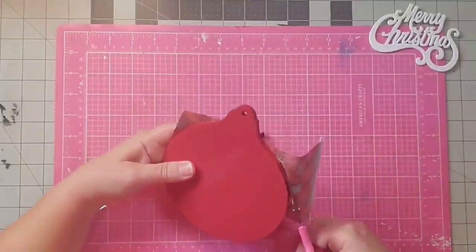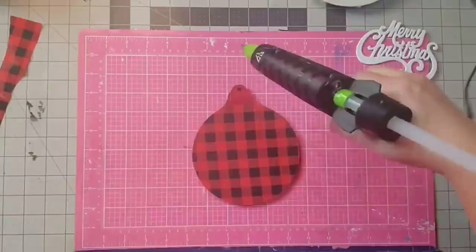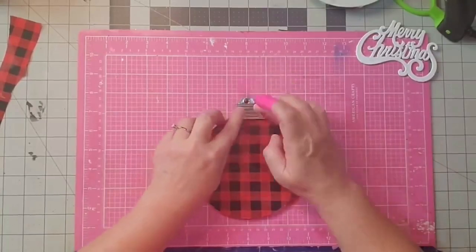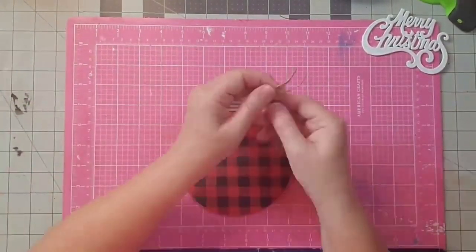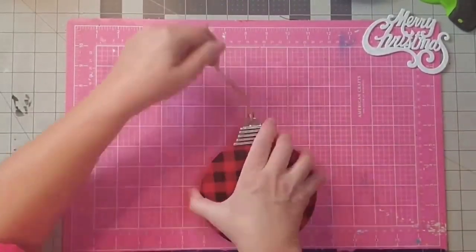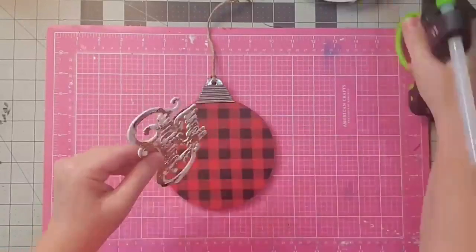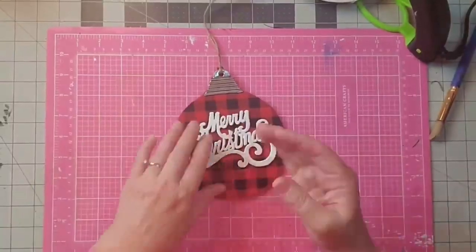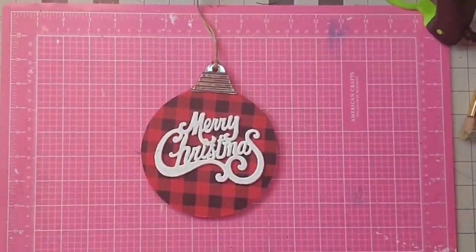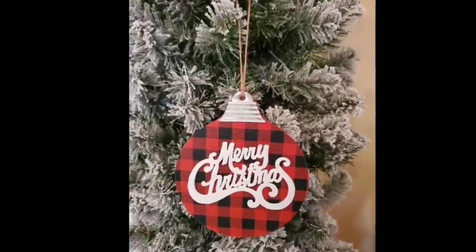I'll use some hot glue and glue that cap back on the top of the ornament. Now we'll make a simple hanger just using a piece of jute, tying a knot at the bottom, then using it to make a slip knot to attach it to the ornament. And finally a little hot glue will attach our Merry Christmas right to the front of the ornament. And there it is — it's very simple but I just love it, and I think it's going to look amazing on our farmhouse Christmas tree. Merry Christmas y'all.